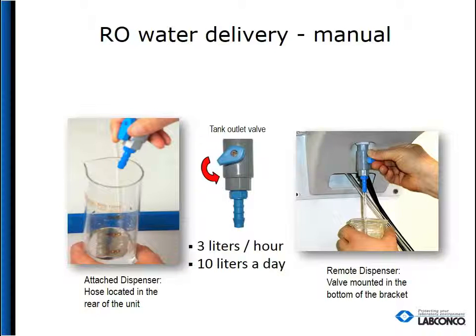Should you choose to dispense, the RO outlet valve is located near the rear of the unit and has a manual valve for dispensing.